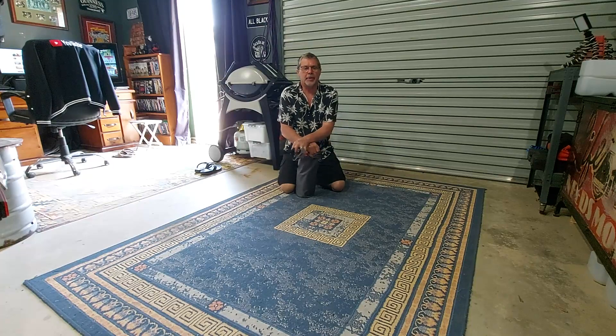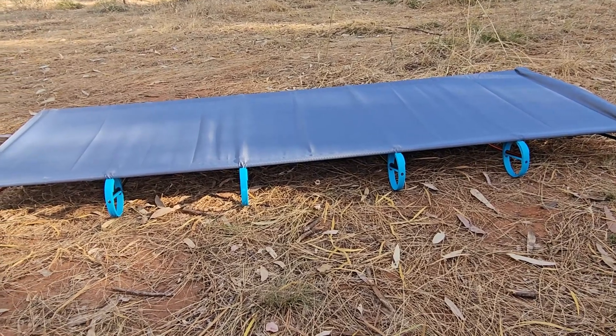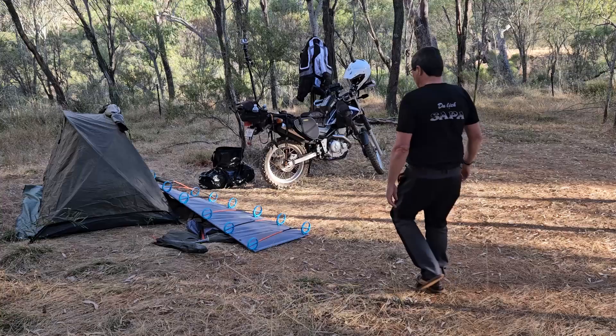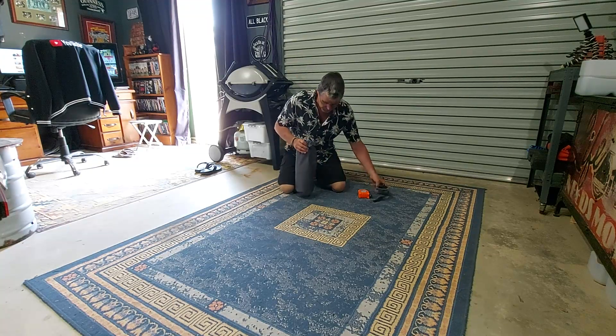Welcome, this is a product review on the camping cot I took away on my last trip. I've had a few comments and people asking about it, so I thought I'd do a quick review and show you the footage from the actual camp as well.